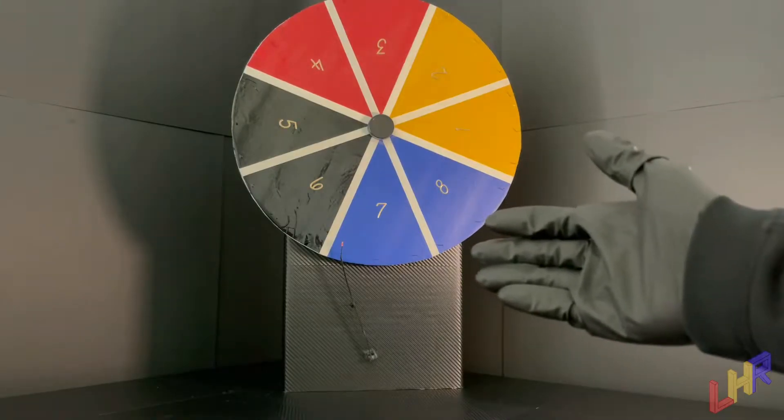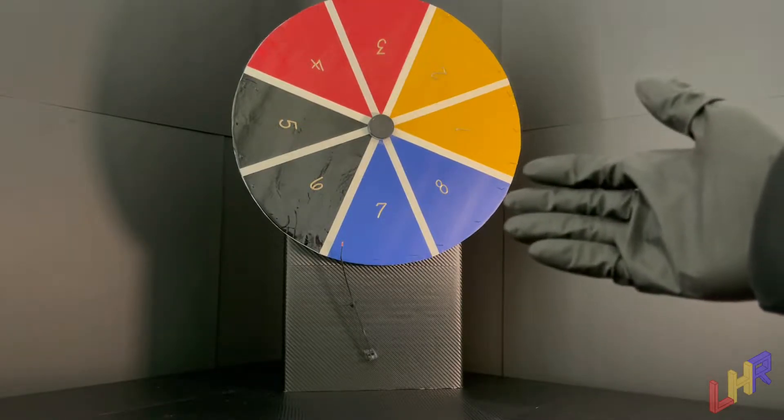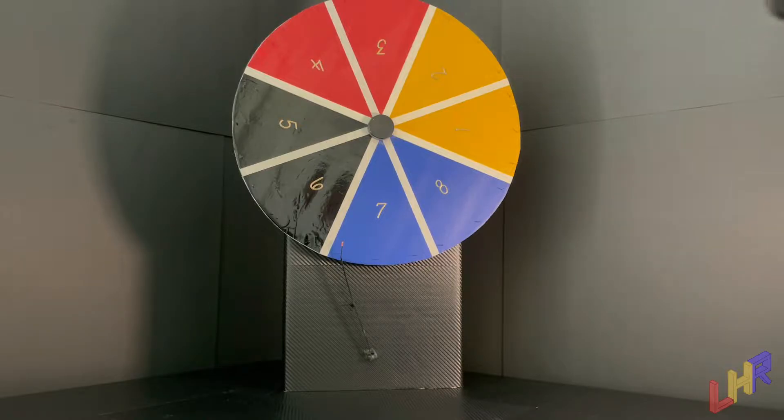Let's go ahead and take a look at the wheel. Here is our wheel, and as you can see — red, yellow, blue, black — Low Hanging Reviews. Each segment has a number, and each number corresponds to a product that I have previously chosen.